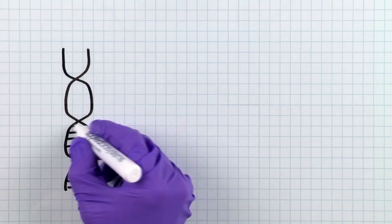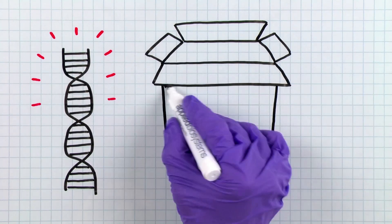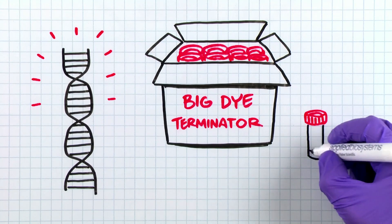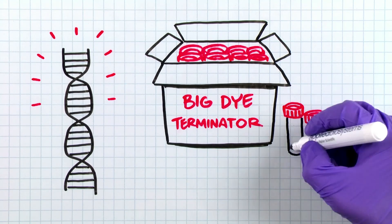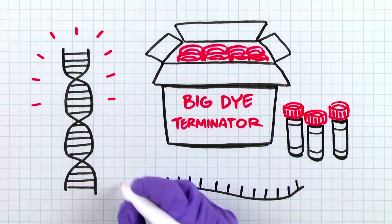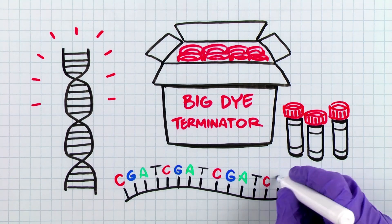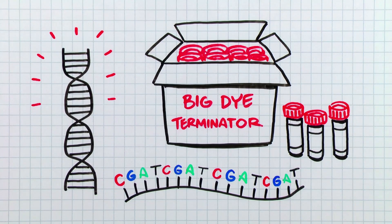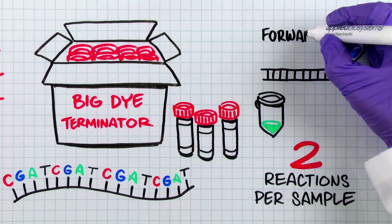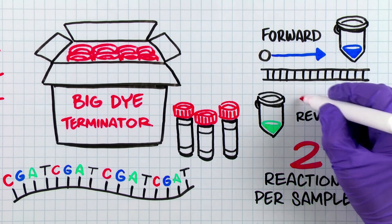Let's take a look at our lab book. Once you have your purified DNA, you can now move on to the BigDye Terminator sequencing reaction. The BigDye Terminator Ready Reaction Mix has all the components necessary for sequencing — just mix the ready reaction mix, the DNA template, and a single primer and perform your cycle sequencing reaction. For best results, it's usually better to set up two reactions per sample, one using a forward primer and one using a reverse primer.